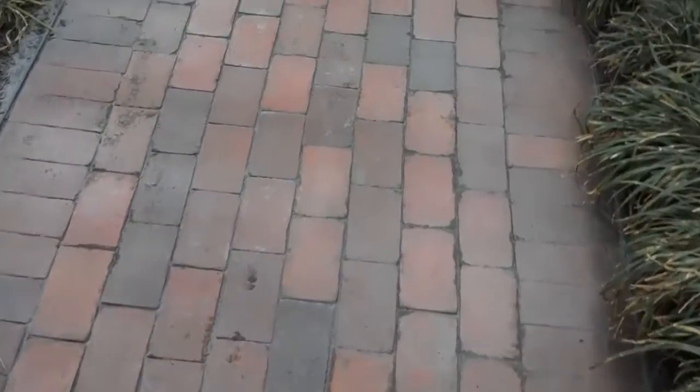This is Chris Orser Landscaping. One of the many services that we provide is patio cleaning.